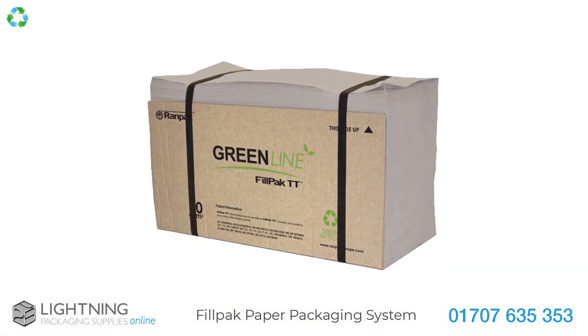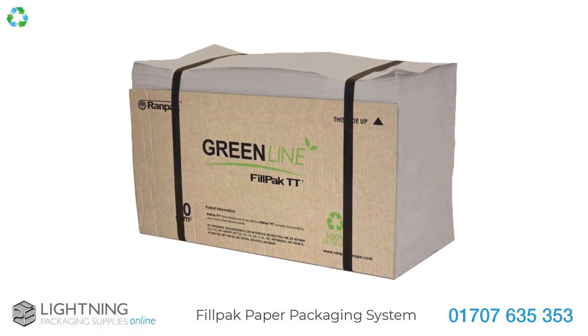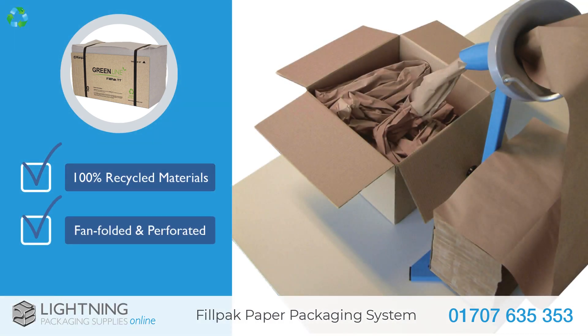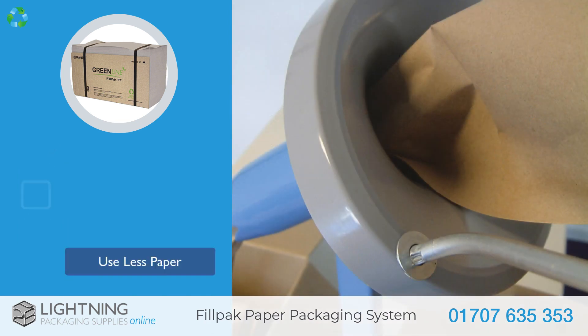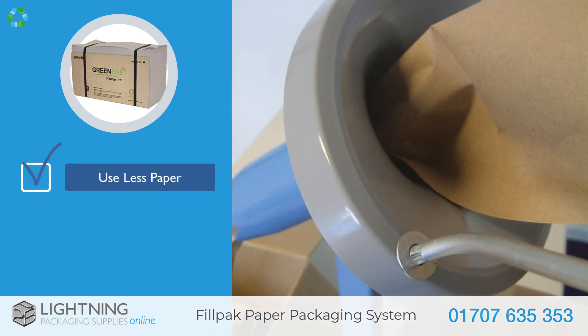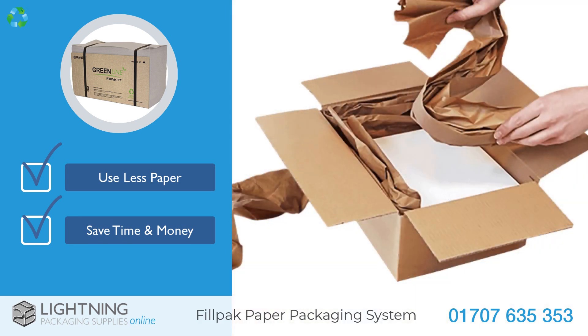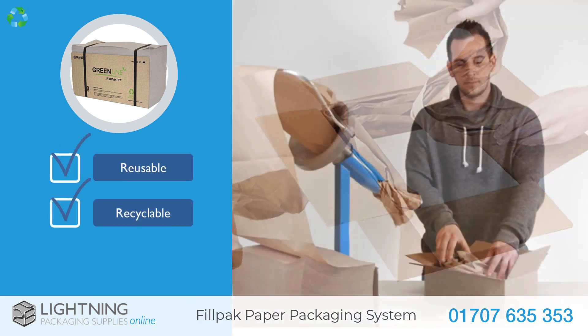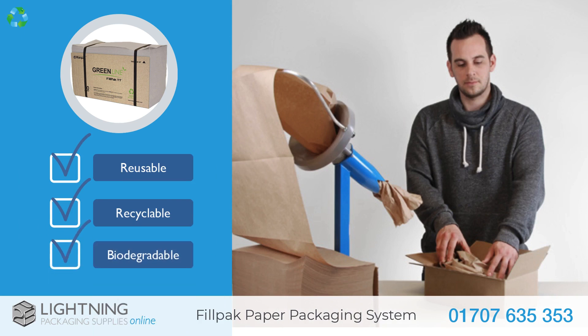Our sustainable FillPak GreenLine 70 GSM Paper, made from 100% recycled materials, is supplied fan folded and perforated. This thicker paper means you use less when packing and will therefore save you both time and money. It can be used again, recycled, or is 100% biodegradable.